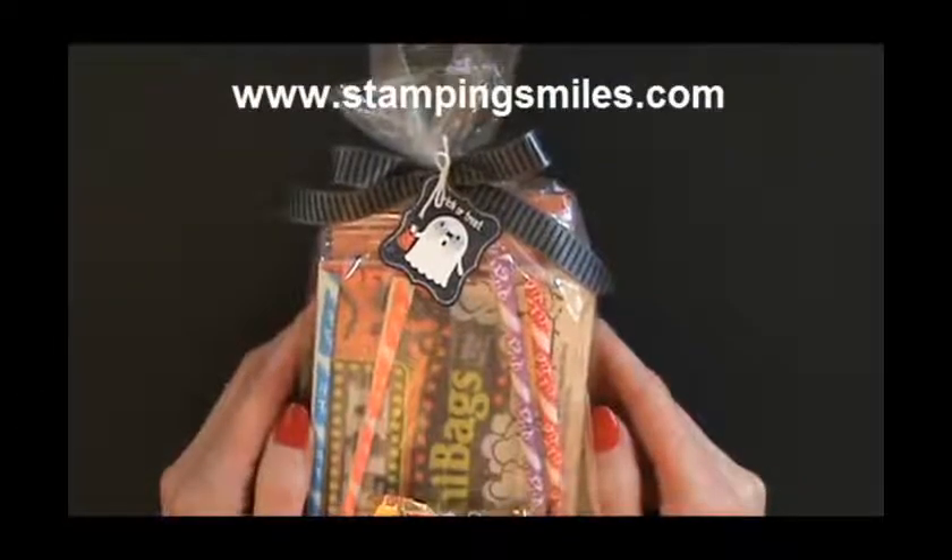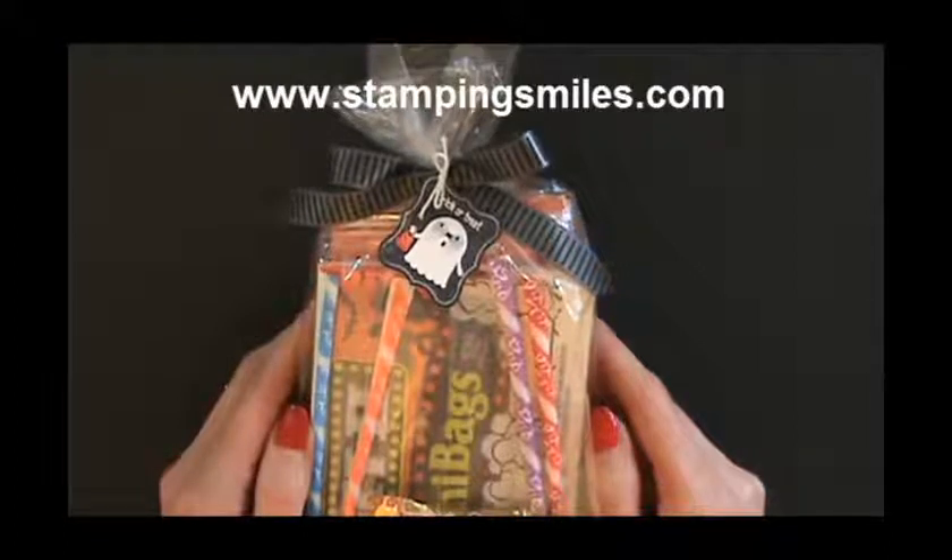Hi and welcome to StampingSmiles.com. I'm Shelley Godby, the owner and CEO of Stamping Smiles.